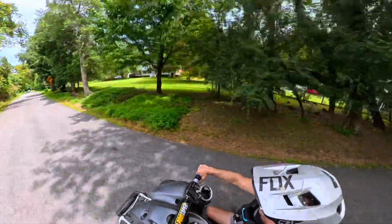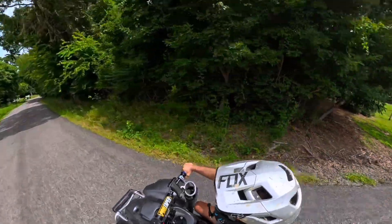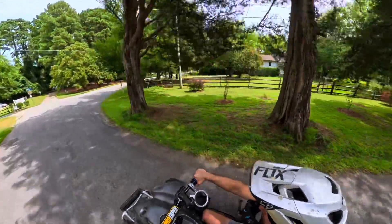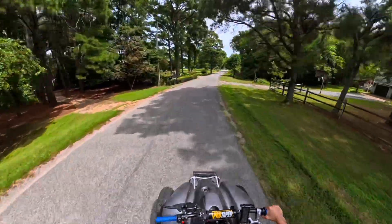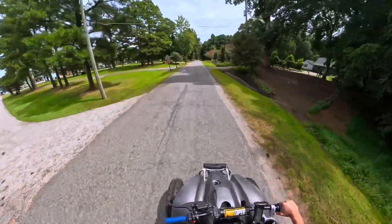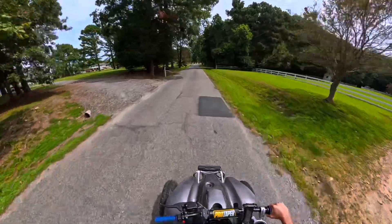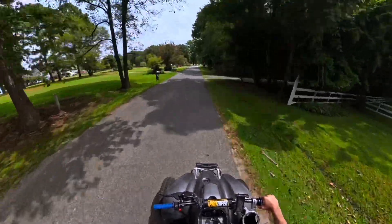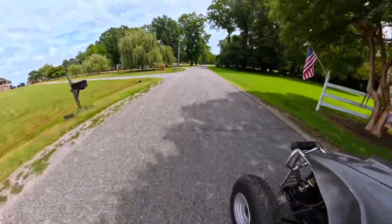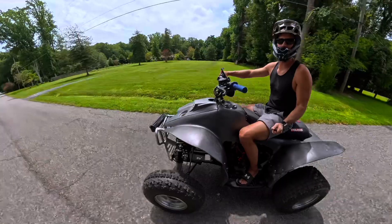Everybody's different, and everybody's use case is different. My use case is riding for between 30 minutes and 2 hours. If you're going to build a street-legal dirt bike, runtime is a big deal because you're actually commuting. I do not commute with anything I've built — I go out and ride for fun. If you're commuting, you may care more. I can't really give you information on how many miles you'll get from a given battery — I could guess that on a dirt bike, per amp-hour you'll get about one mile. But whether you rip or ride makes a big difference. If you're pulling 10,000 to 20,000 watts, you're going to pull your battery down really fast.